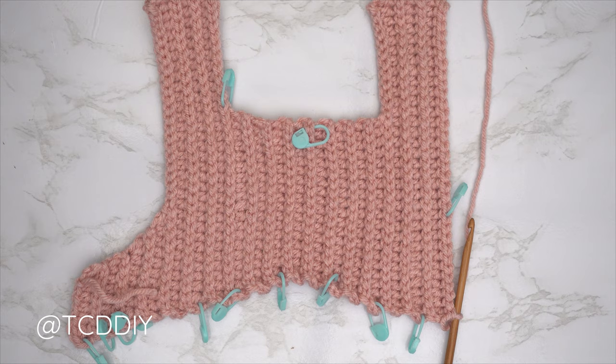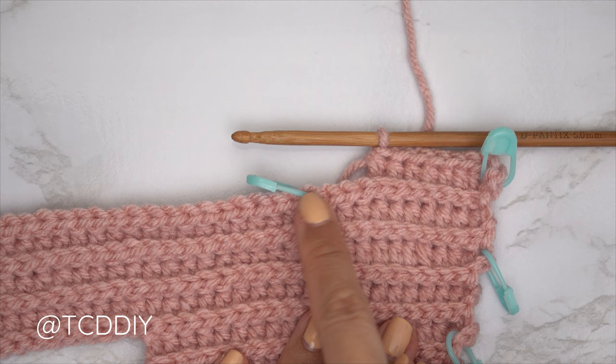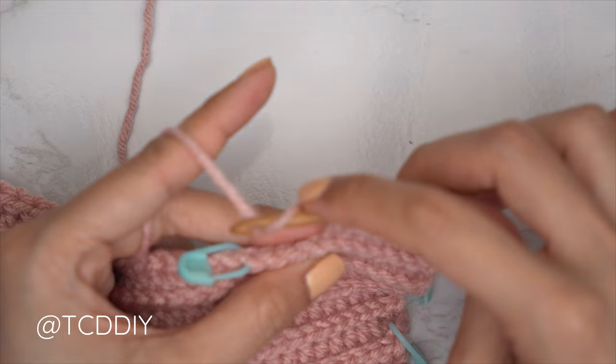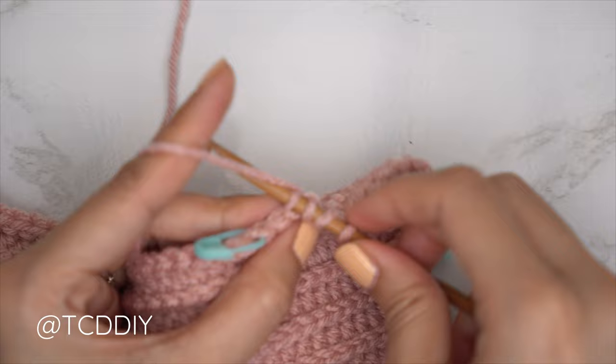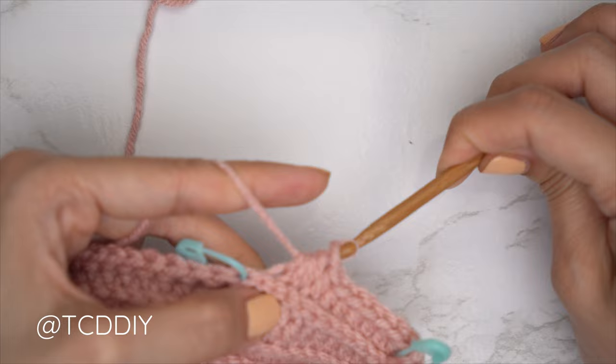For the underarm portion, we're going to start every single HDC row with an increase. Chain two, flip work, start with an increase of two back loop HDCs, then put one back loop HDC into every stitch until we have three stitches left before our stitch marker. We started with an increase of two and left three stitches before the stitch marker. Now do a decrease of three HDCs: yarn over, insert into that third-to-last back loop, pull through, second-to-last back loop, pull through, last back loop, pull through — five loops total — yarn over and pull through all five.